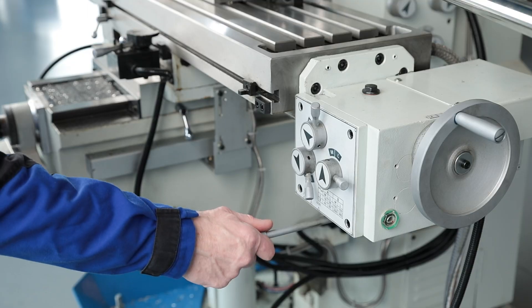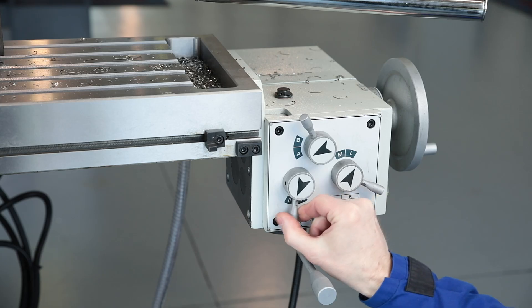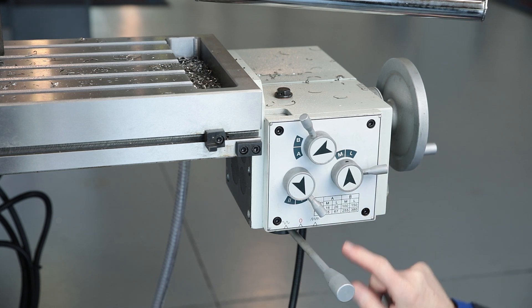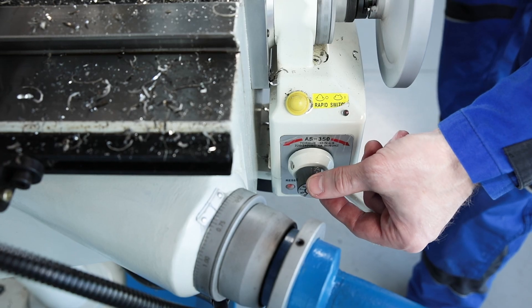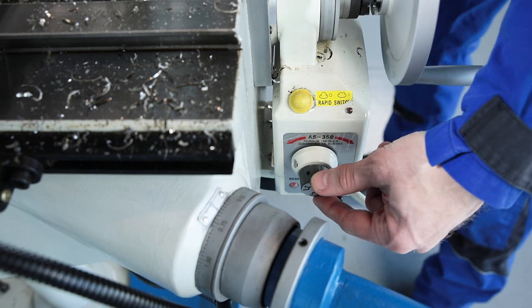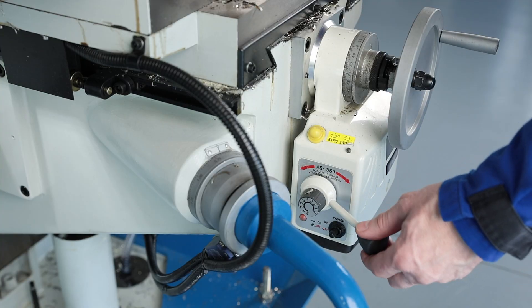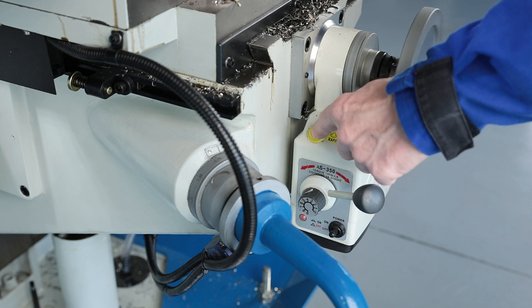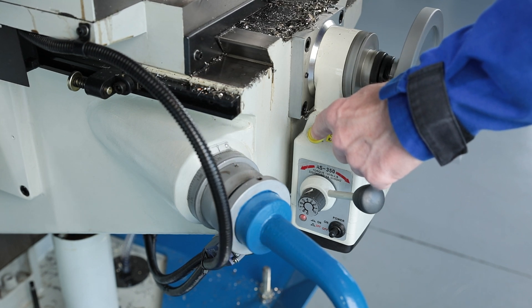The milling table moves with automatic feed. The robust manual gearbox provides 6 speed levels for the longitudinal feed and the x-axis. The y-axis uses the TV-1000 stepless feed motor. Rapid traverse in both axes reduces non-productive time and makes setup easier.